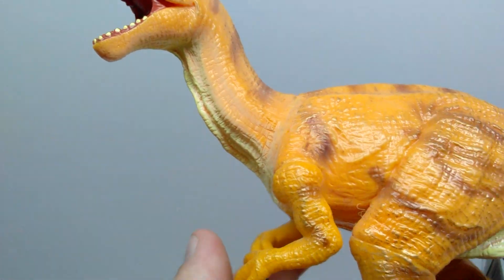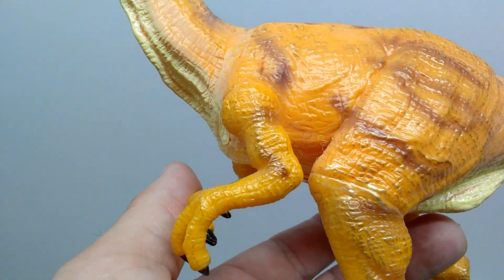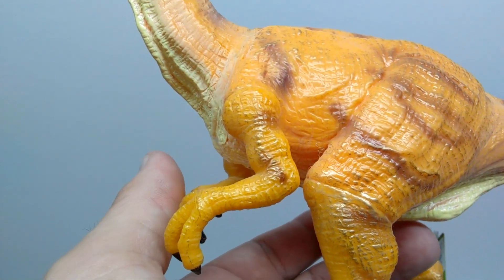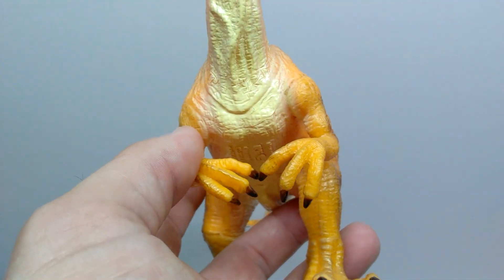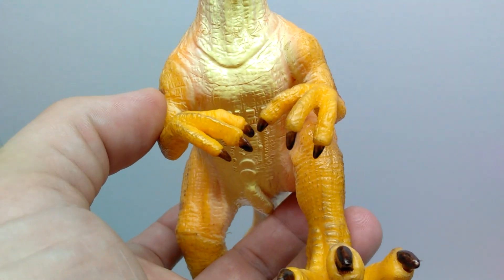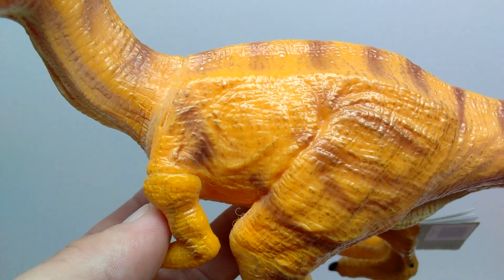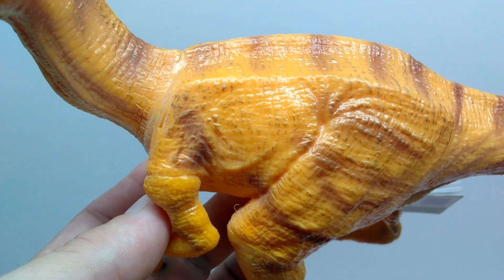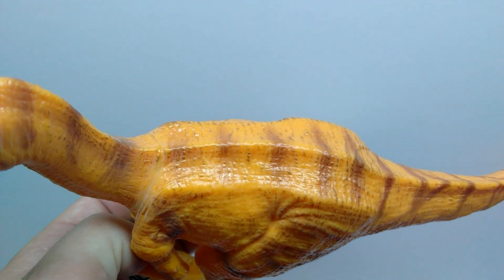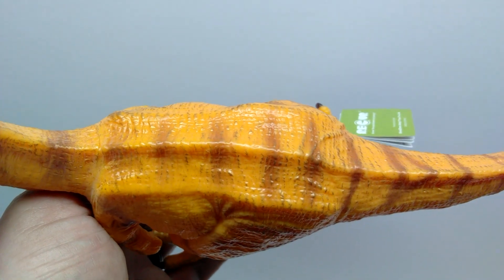Continuing down the figure, you can see the shoulder blade protruding from the skin a little bit, and also some really nice muscle tone displayed in the arm of the Monolophosaurus — he's absolutely been hitting the gym and it shows. The hands are really nicely sculpted and the nails are nicely painted in a glossy black. There's nice detailing leading into the chest and some chest muscles, and the spinal column is visible up on the back along with more of those faint brownish stripes.